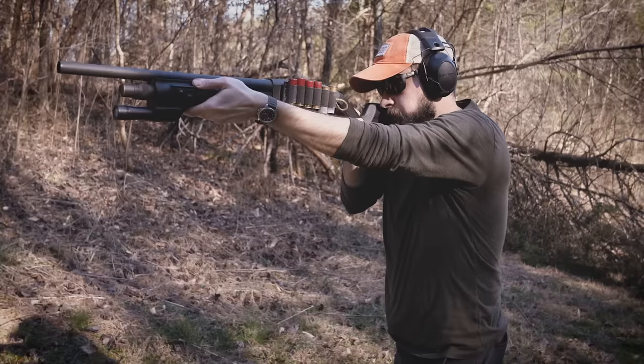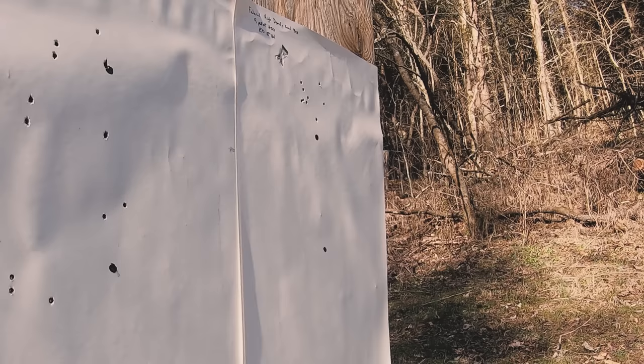Hey guys, I am Chris Baker from LuckyGunner.com. I recently posted a couple of in-depth videos all about buckshot. I was planning to move on to other topics not shotgun related, but recent events have led to a lot of people becoming first-time gun owners, so I thought this would be a good time to revisit our Shooting 101 series.